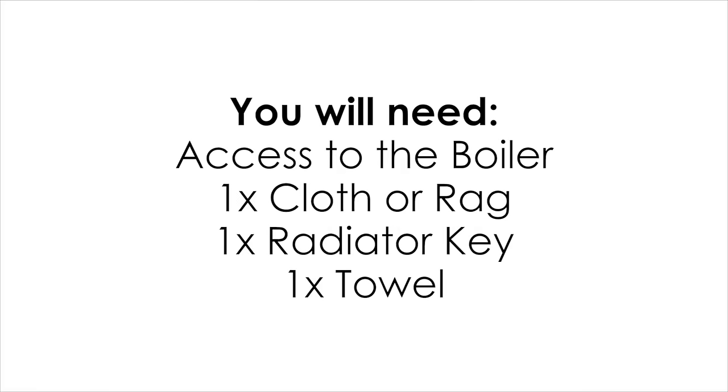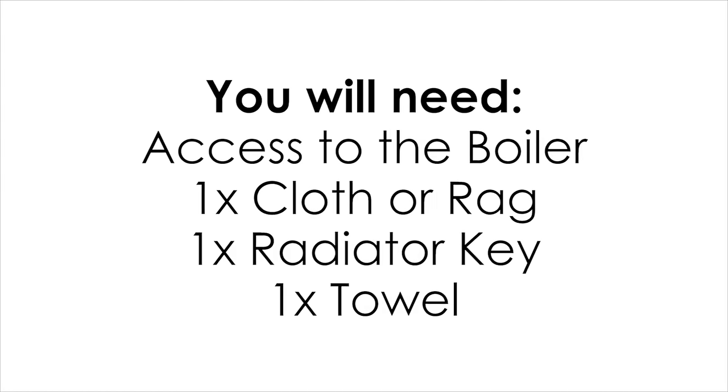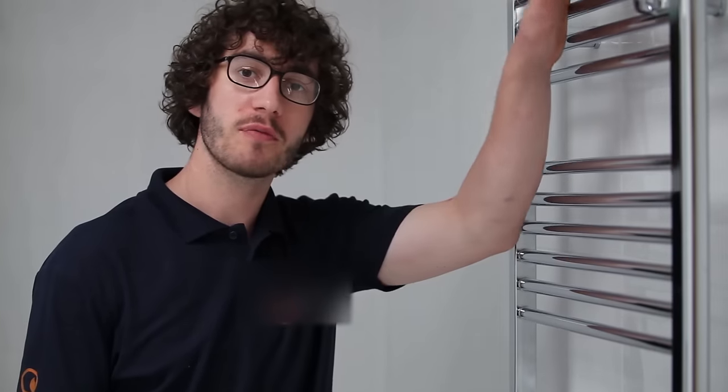In this video I'm going to show you a step-by-step guide on how to bleed a heated towel rail. One common problem on central heating systems are cold spots on top of the radiators, the most common being the heated towel rail as it's the highest point of the system. Following these simple steps on how to get rid of them, you might save yourself a small fortune.